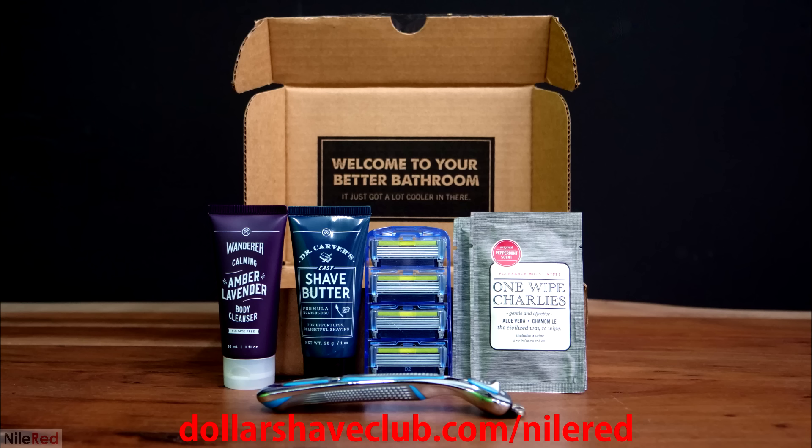This video has been graciously sponsored by Dollar Shave Club. If you want to improve your shaving routine and support my channel at the same time, you should pick up their amazing starter kit for just $5 by going to dollarshaveclub.com/NileRed.